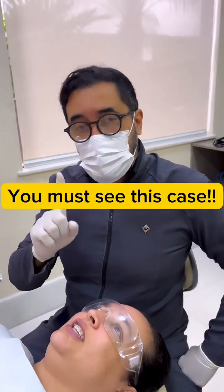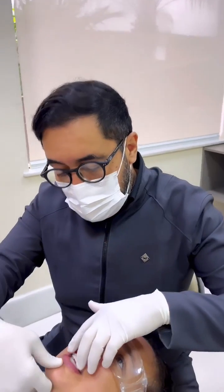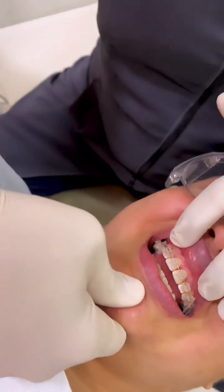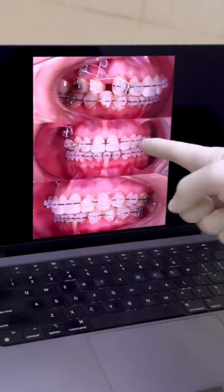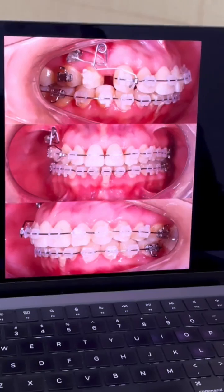Hello, my dear friends. Let me show you one case that we've been following here on Instagram. Look at this case here. We were correcting the midline, as you can see here — the last appointment was two months ago.